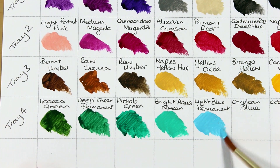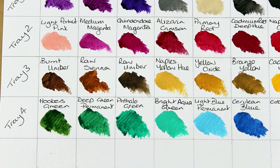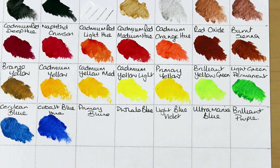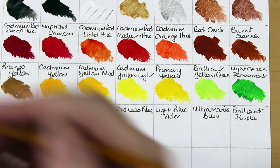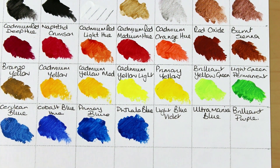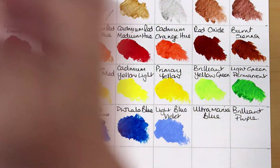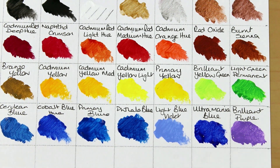There's also Pookas green, deep green permanent, phthalo green, bright aqua green, a light blue permanent, cerulean blue, a cobalt blue, a primary blue, phthalo blue, light blue violet, ultramarine blue and a brilliant purple.